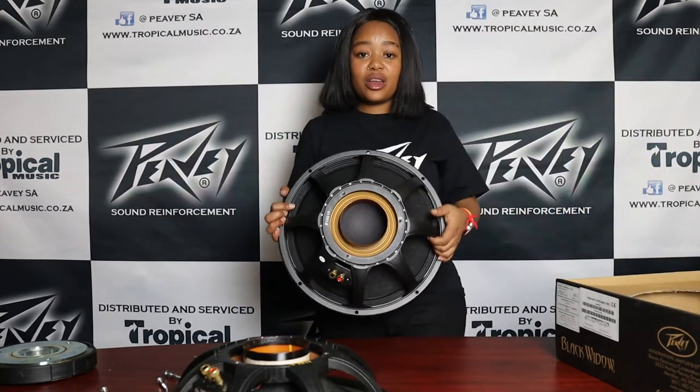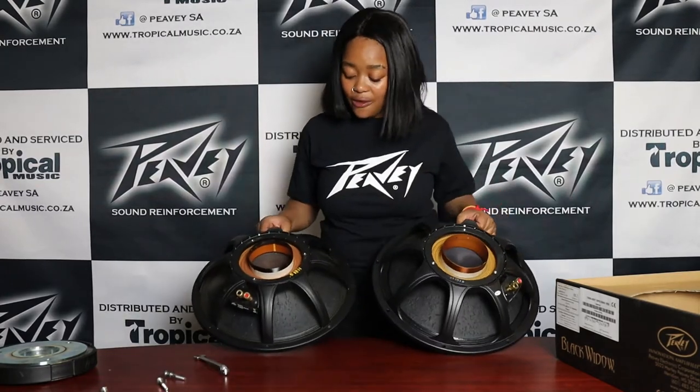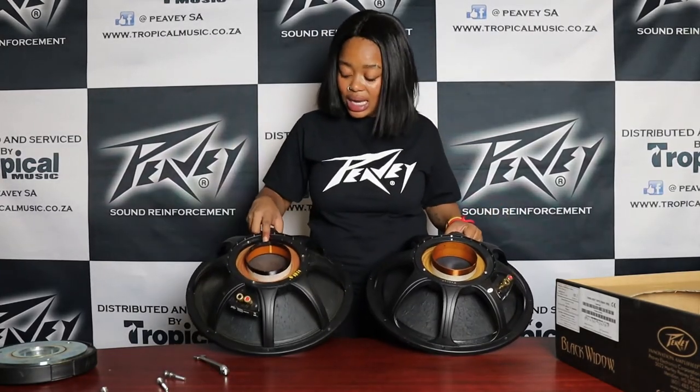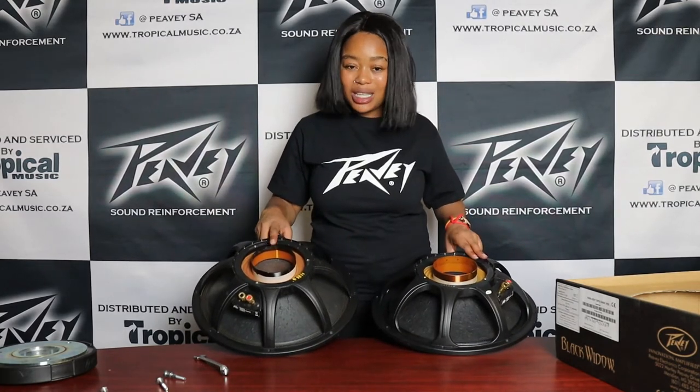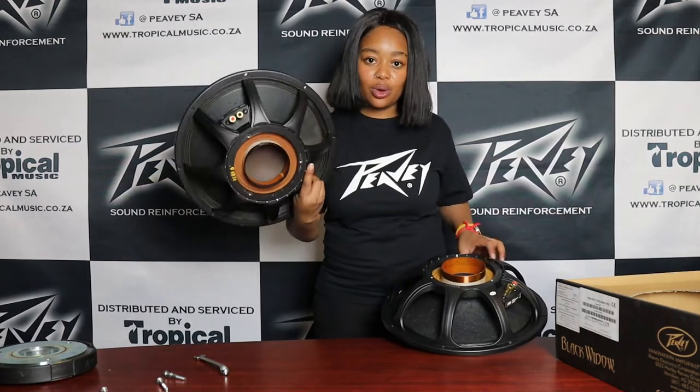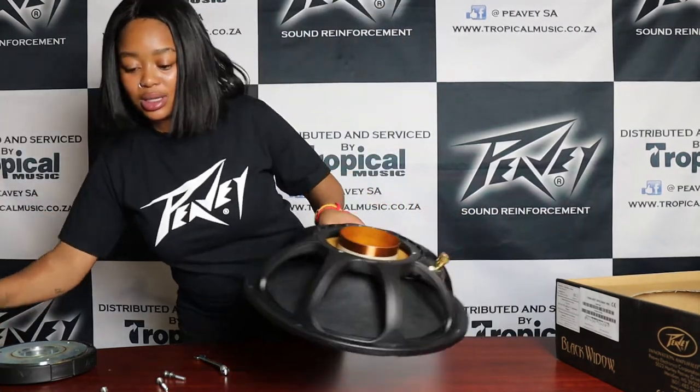And this is your brand new speaker. The difference between these two is that the blown one has a darker look on it, and the new one has a little gold look on it. This means this is the speaker that has been blown — we call this a blown basket. So we're going to put those aside for now.